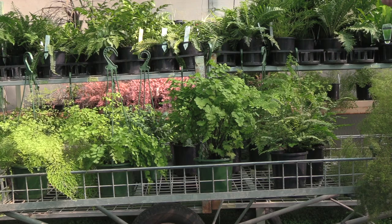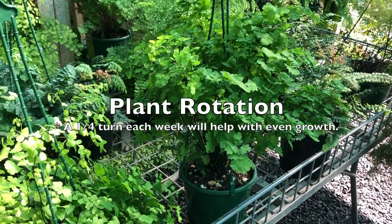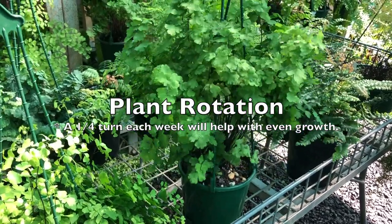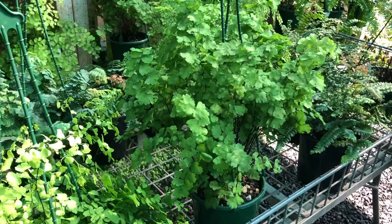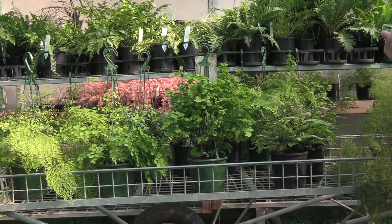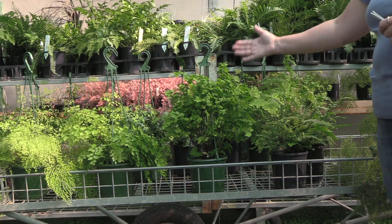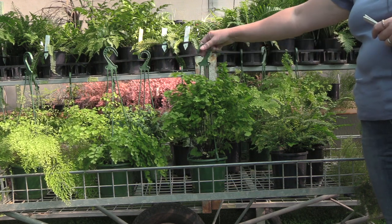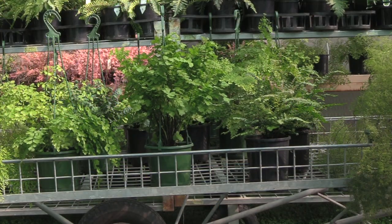If you're growing indoors, which a lot of these will be quite happy to do, always rotate your pot a quarter of a turn each week so that you get good even growth. If you don't do that, they tend to lean towards the light source, or the darkest side will start to die off and people get disappointed. Simply rotating the pot a quarter turn each week keeps nice even growth and a happy plant.